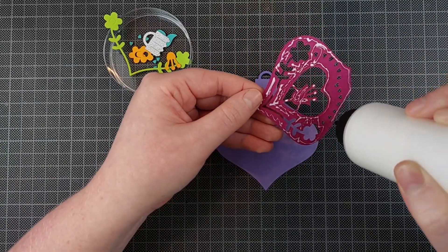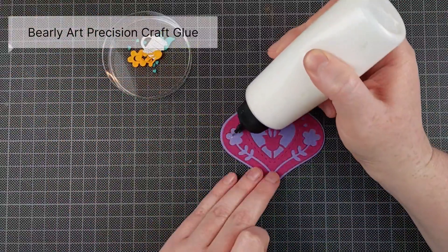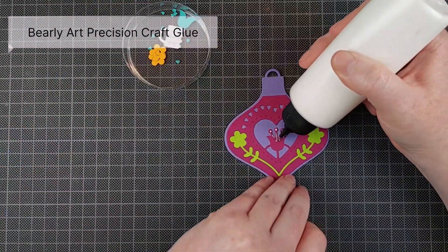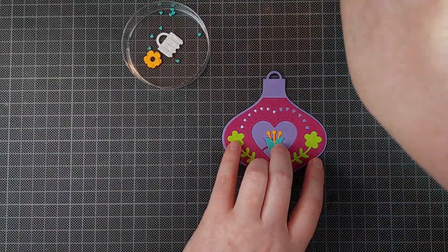I wanted to focus today on the Nordic Ornaments die set that is a part of this collection, and I thought I'd just assemble a couple of these to show you how they are meant to be assembled. I am going to make some gift tags out of these — I'm not going to incorporate these into cards. So just die cut all of the elements.